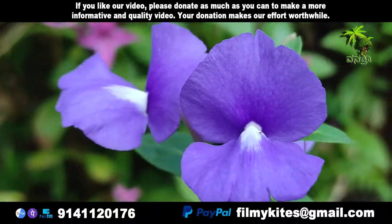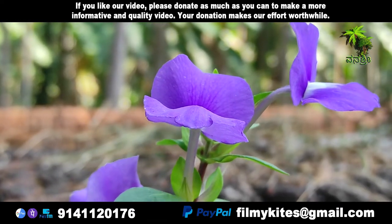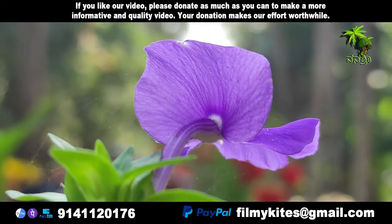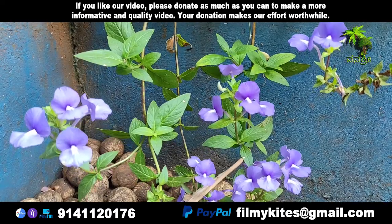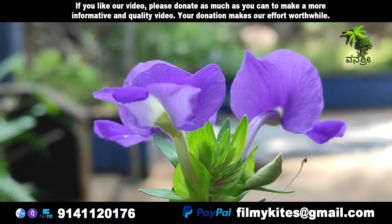Life type: evergreen shrub. Stock height: 70-100 cm. Stem: upright, well branched at the top. Leaf height: 5-7 cm. Leaf width: 2.5-3 cm. Leaf shape: oblong ellipse.